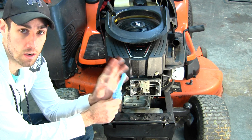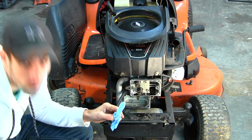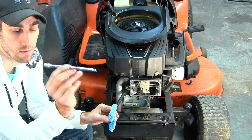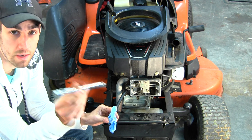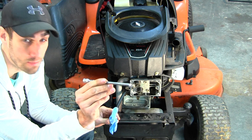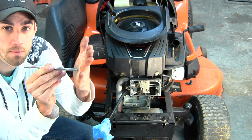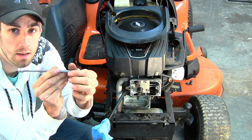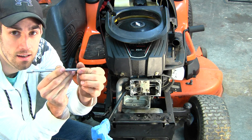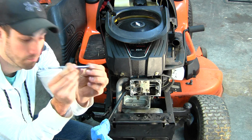Once the balloon fills up, we stop, remove the hose, and insert something into the spark plug hole — I use a 1/4-inch extension, but a wooden pencil works too. Rest it against the top of the piston, then turn the engine over very slowly. You want to find the highest point that extension comes out before it starts going back down again. That tells you the piston is at top dead center.